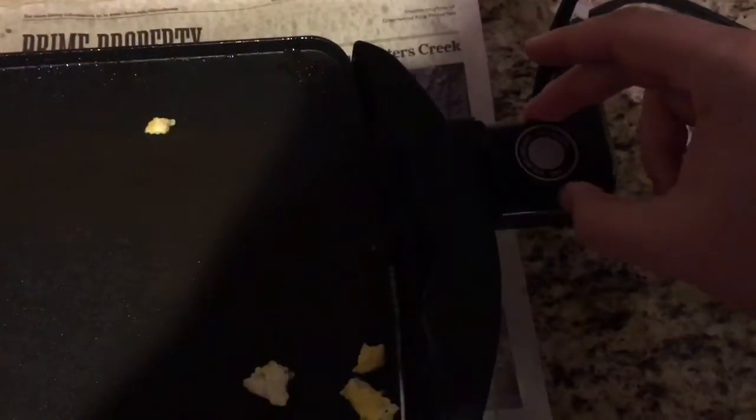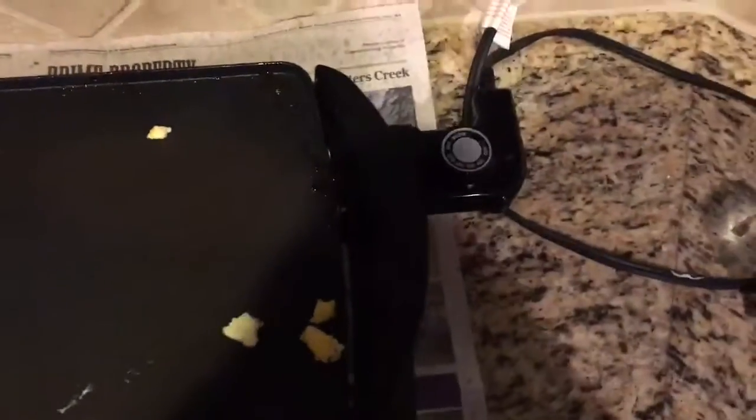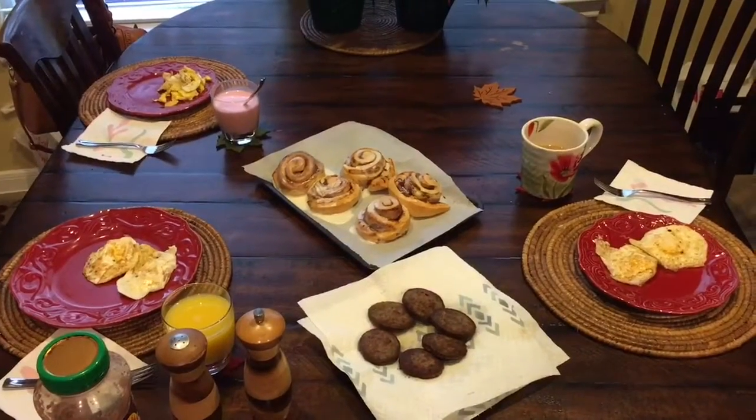So now, once you've got your eggs where you want them, you want to turn your griddle off and spin that to where it says off, just like that, and you can unplug it. Wow, check it out — we made an awesome breakfast.